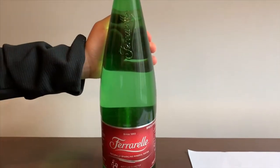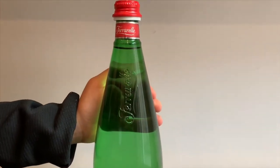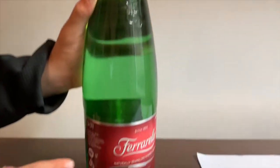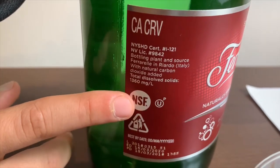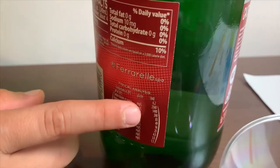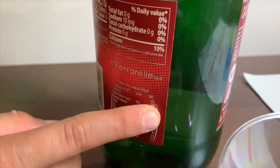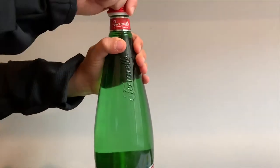This is a natural sparkling mineral water bottled in Italy. It says the TDS is supposed to be 1360 and the pH is supposed to be 6.2. Let's test and find out if that's true.